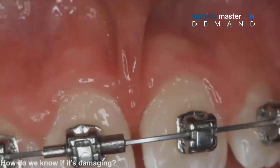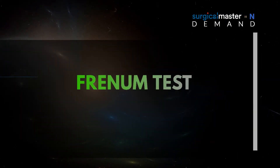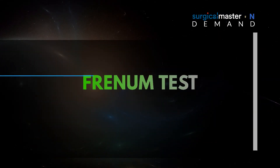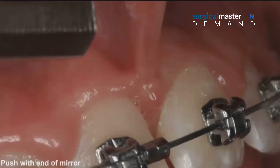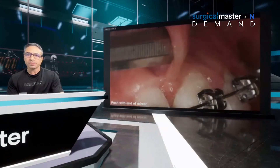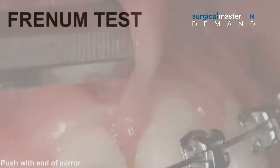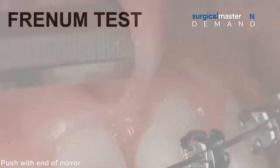So how do we know if a frenulum is damaging? Just by looking at it, by taking photos — photos are one part of it. But you need to do the frenulum test. You push the frenulum with the end of a mirror by retracting the lip first, pushing from one side to another. And if the tissue starts to blanch or starts to move, that's an aberrant frenulum.